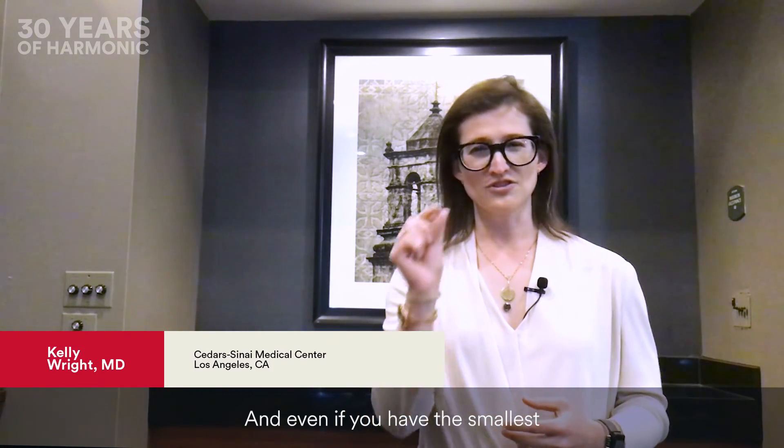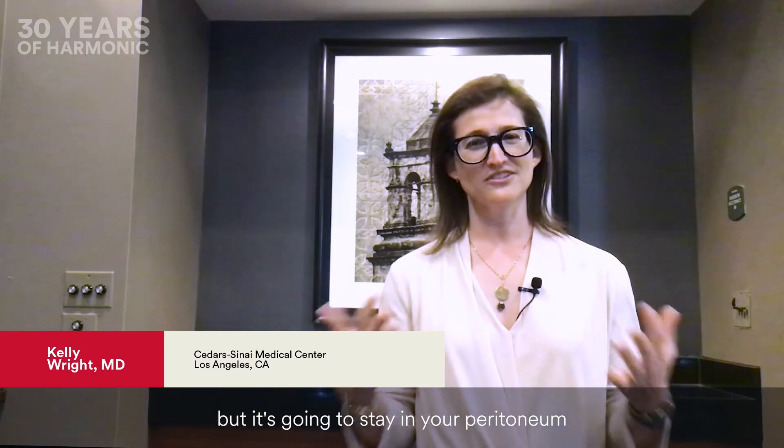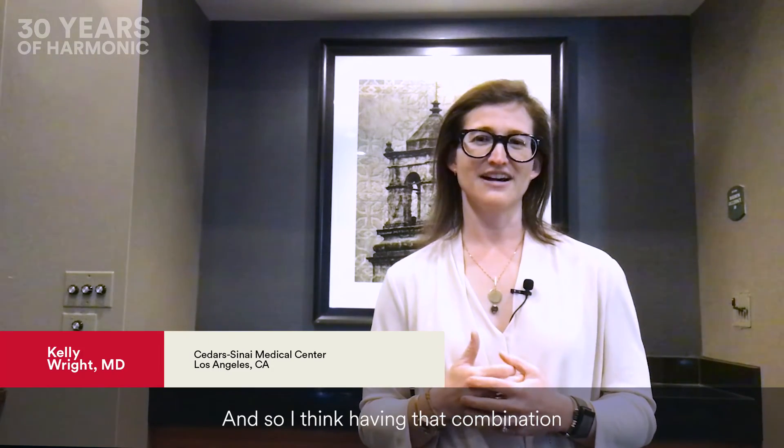Everything in laparoscopy is about visibility, and even if you have the smallest amount of blood loss — just a couple of red blood cells — it's going to stain your peritoneum and your retroperitoneal area and mess up your dissection. So having that combination of dissection and coagulation in one device is exceedingly helpful.